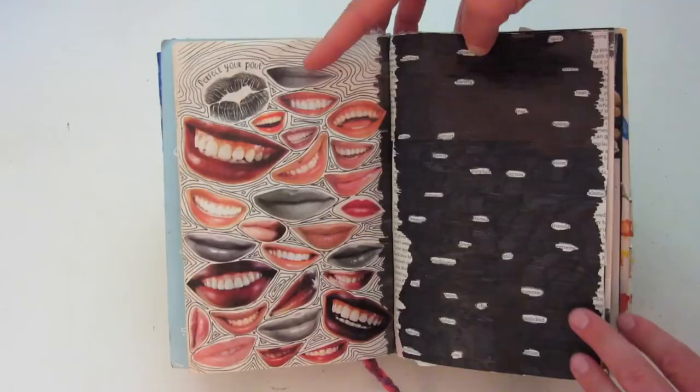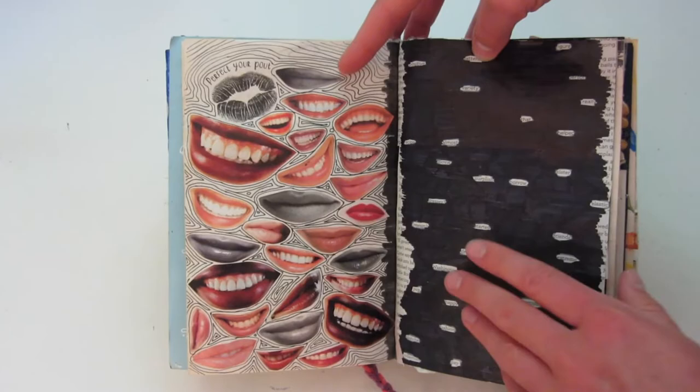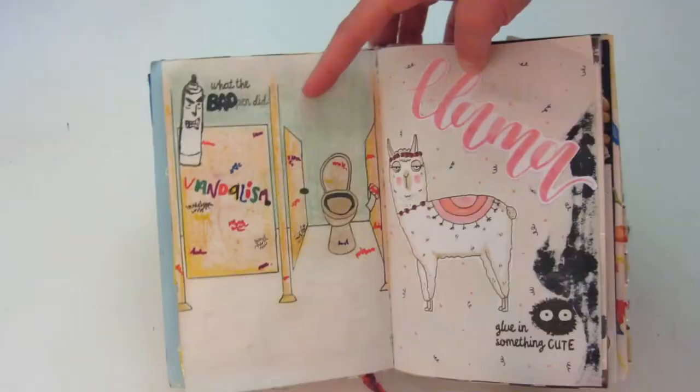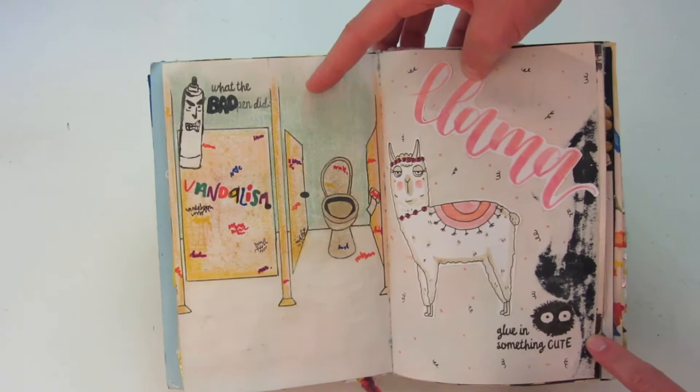'Perfect your pout' is on the left-hand side — I just cut out some magazine pieces. And then I think this one was supposed to be a blackout poem. Here is 'record your diet through food packaging' — pretty self-explanatory. On the left side it says 'what the bad pen did,' so I just drew this bathroom stall with some vandalism all over it. And this side says 'glue and something cute,' and I drew this cute little llama and wrote 'llama' in some calligraphy up here.